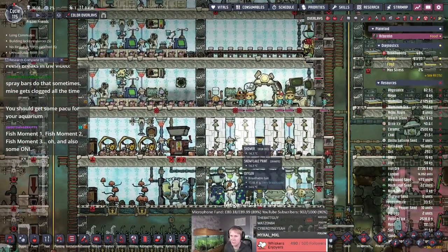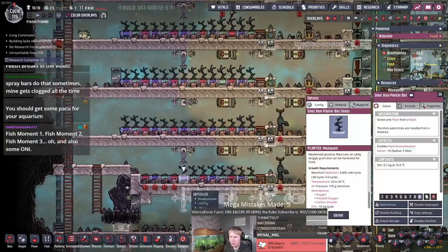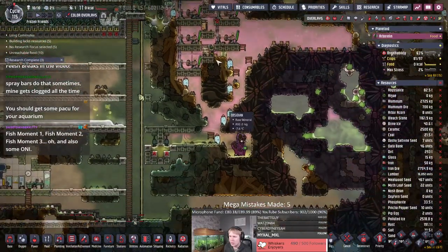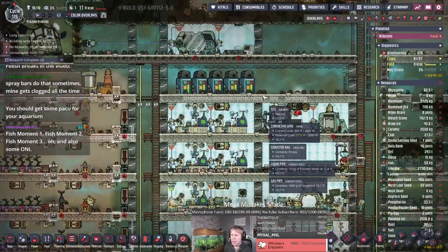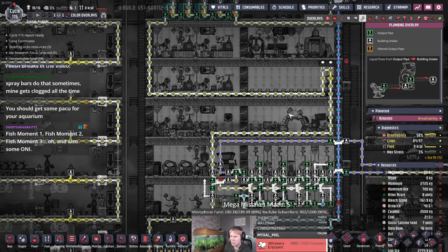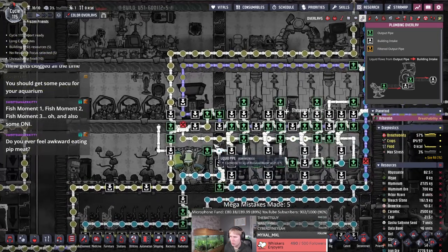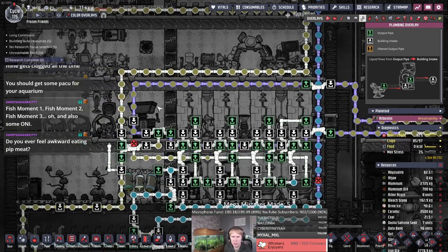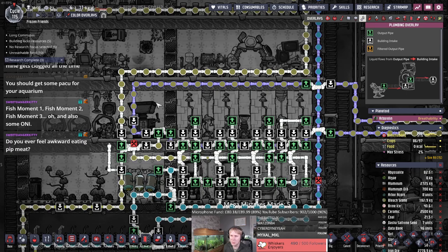Welcome to Arisa Gaming's fish moments channel! You're all out of food — well, these are growing, you should be fine. Let's plant some more over here. We removed all the mealwoods from here. Hydrogen is accumulating — the tank is filling back up, which is good. Do you ever feel awkward eating pip meat? No, I don't — I'm not a pip sympathizer.